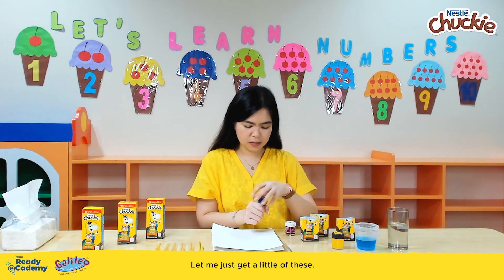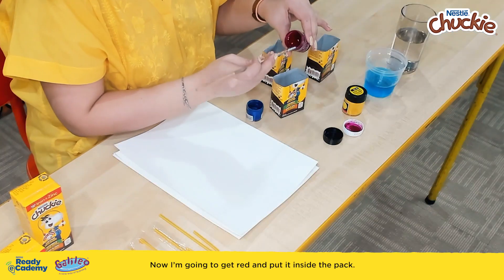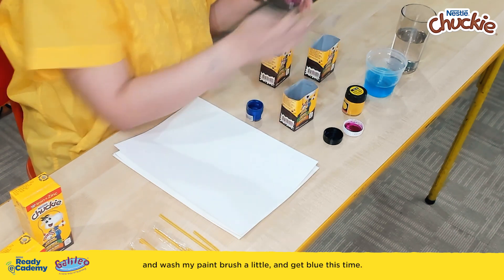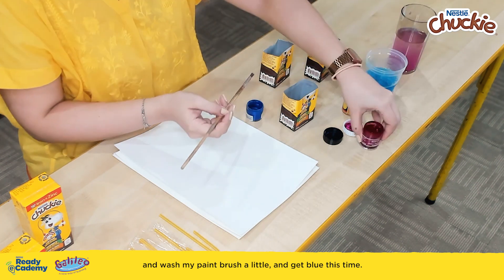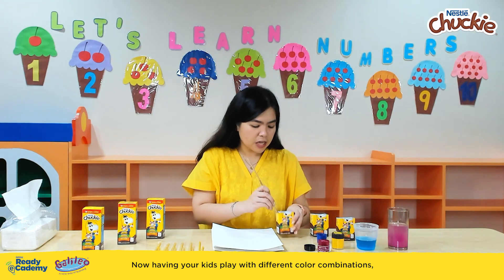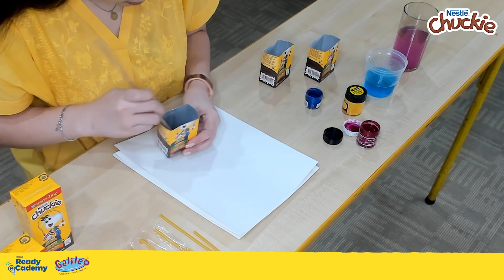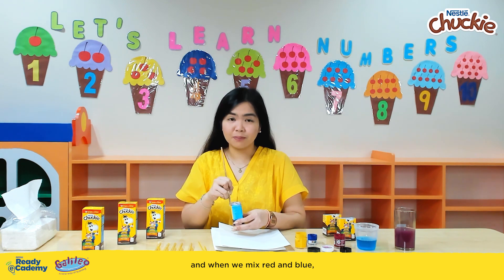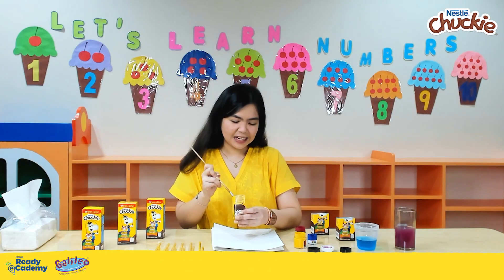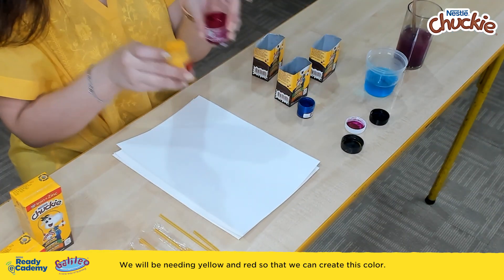Let me just get a little of these. I'm going to get red and put it inside the pack, wash my paintbrush a little, and get blue this time. Having your kids play with different color combinations exercises their creativity and imagination skills. When we mix red and blue, the color we come up with is purple. Now this time, we are going to create orange — we will be needing yellow and red.